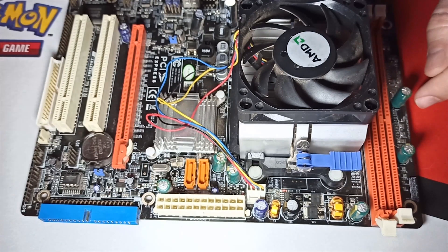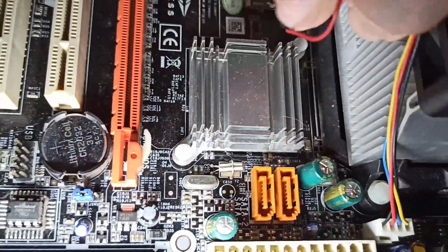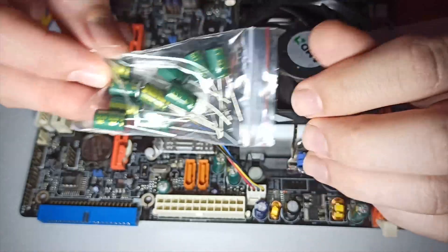I have never tried to recap anything, but I decided it was time — and the original caps on the motherboard looked pretty disgusting. The idea seemed simple and the video project was promising.